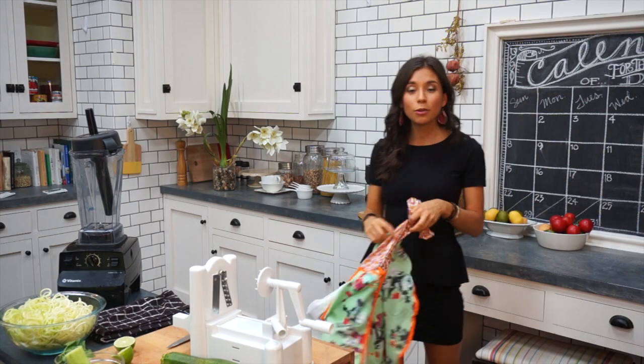Hello everyone, welcome to day three of the five-day Get Raw series. Today we're gonna be preparing a delicious raw vegan pasta with an avocado dressing that you guys are just gonna love.